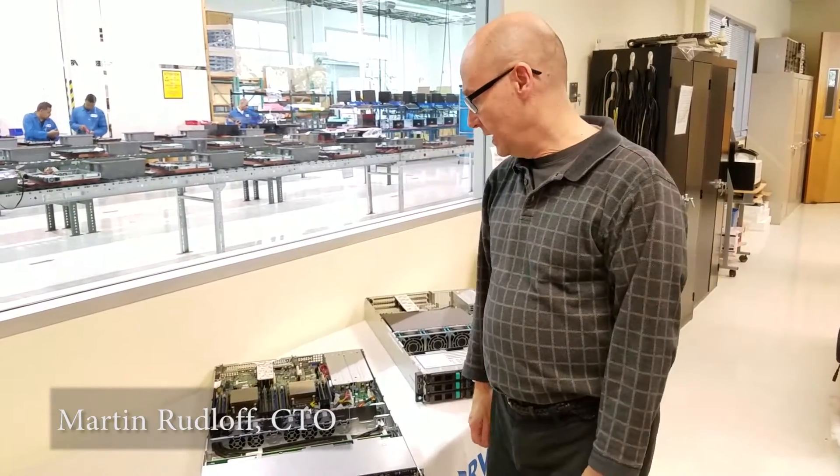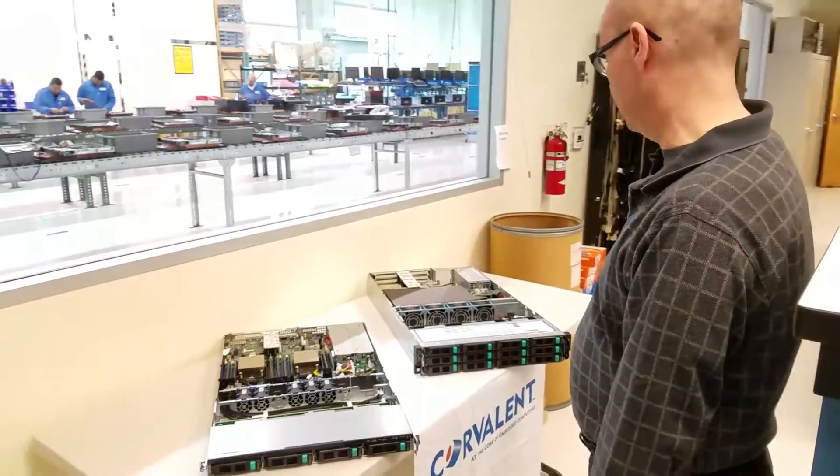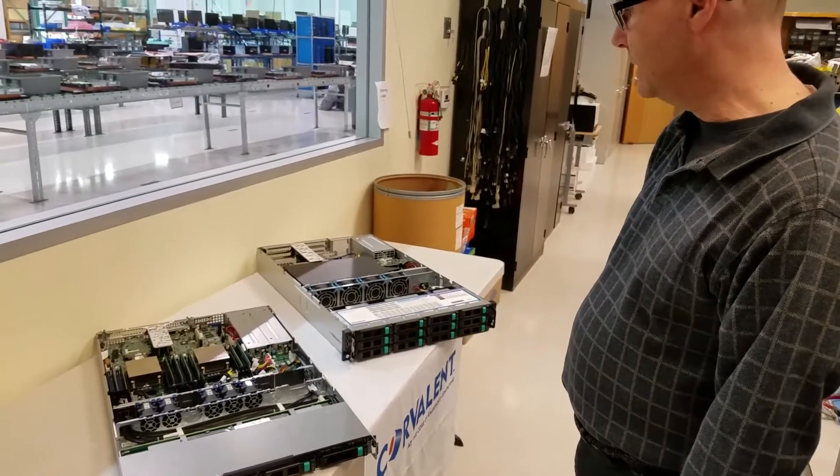Hi, I'm Martin Rudloff. I'm from Martin's Corner, and today I'm going to be presenting you guys our new line of servers. We're very proud to announce them and they're very nicely designed.